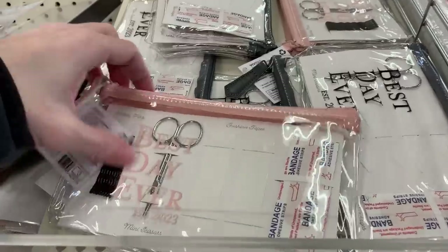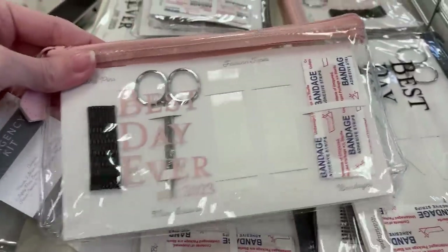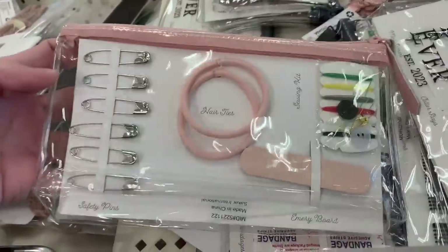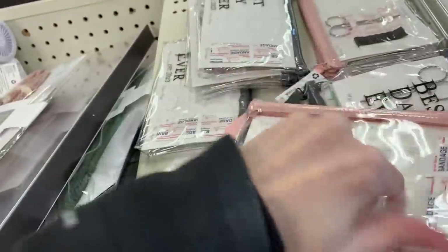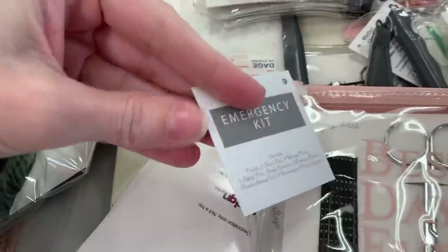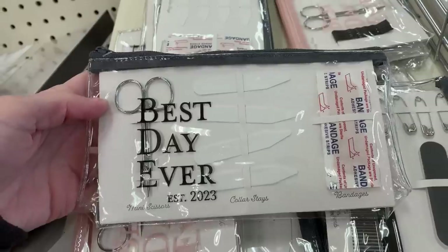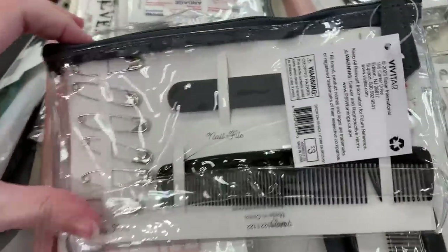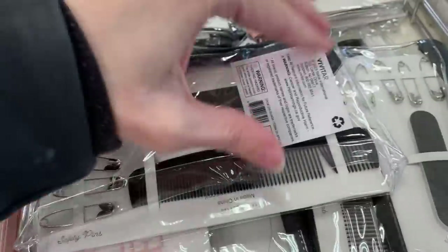These are little wedding day emergency kits that say 'Best Day Ever.' There's one for the bride and one for the groom. The bride's pink pouch includes bobby pins, nail scissors, bandages, safety pins, hair ties, a nail file, and a little sewing kit. The groom set has mini scissors, collar stays, bandages, safety pins, a nail file, a comb, and a sewing kit.